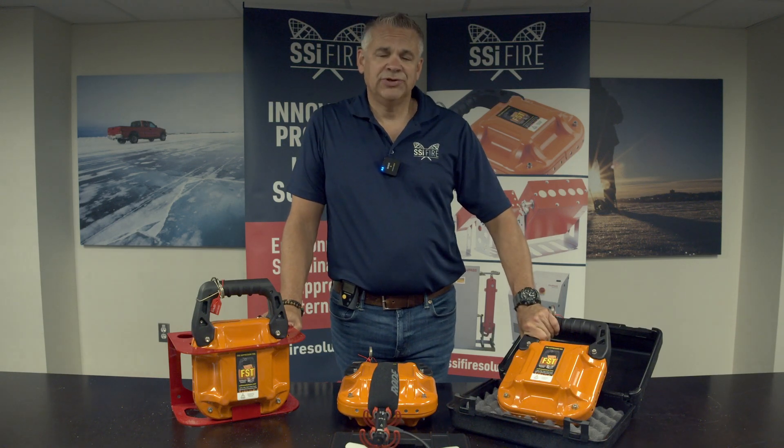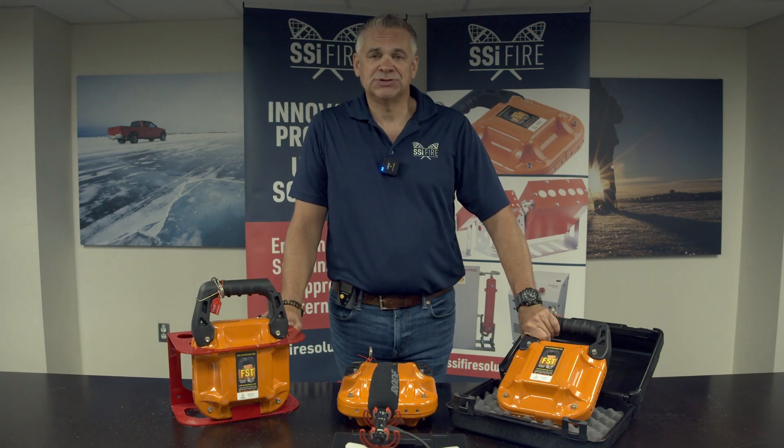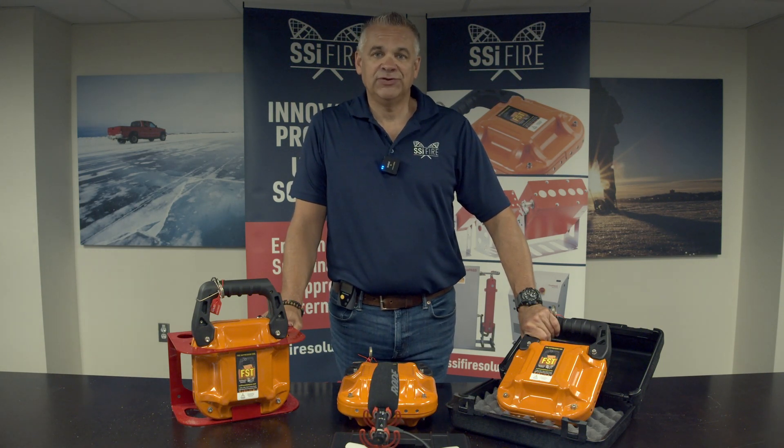Today we're here to demonstrate the Greenport Fire Suppression Tool, or the FST. The FST is a fire suppression tool that can be used by firefighters, police officers, the military, or any first responder, and is highly effective against fully devolved fires or early-stage fires.